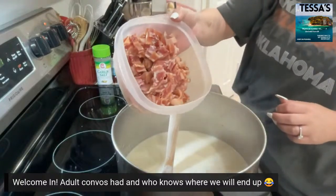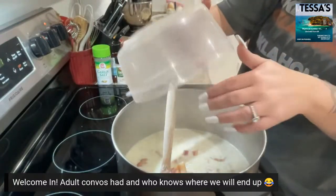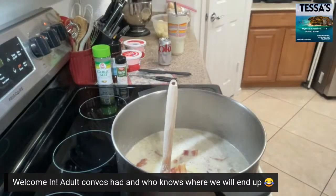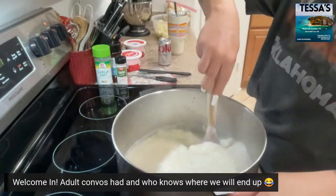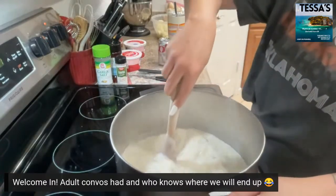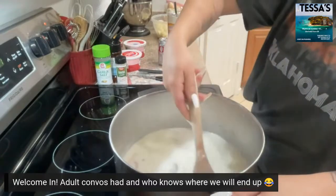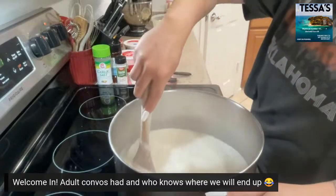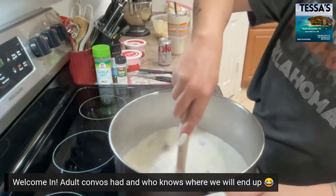Now we're going to add the bacon. Adding the bacon to it just because we want the flavor in the base — you can see the chunks in there. And it's thickening up already. This won't get super thick and that's how we want it.